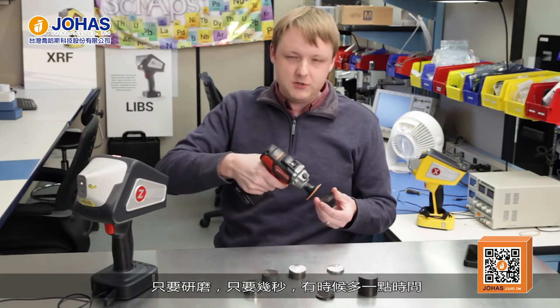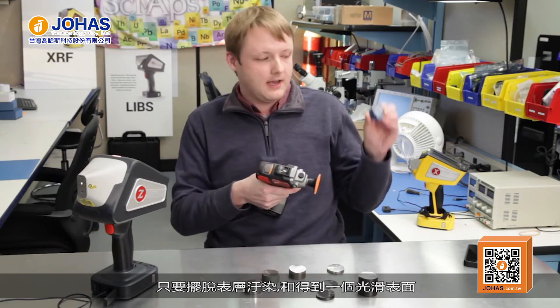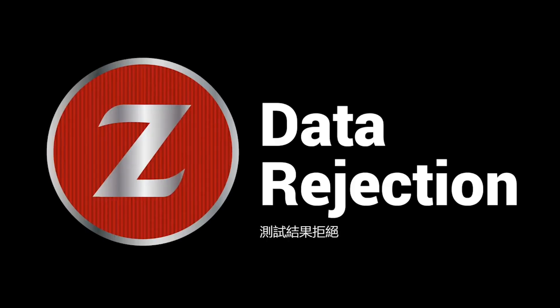For grinding, a couple of different options are available. We've been using a handheld grinder with a ceramic grinding wheel on the front, just grinding for a few seconds — sometimes a little more depending on if you have an oxide or scale layer — just to get rid of any surface contamination and get down to a shiny surface so you can test it with the LIBS. When the software rejects a reading, we think that's generally because it hasn't been properly ground and you still have high carbon contamination on the surface. It can also be due to surface or sample inhomogeneity if you hit an inclusion, but improper grinding is probably one of the biggest reasons you would trigger the data rejection.